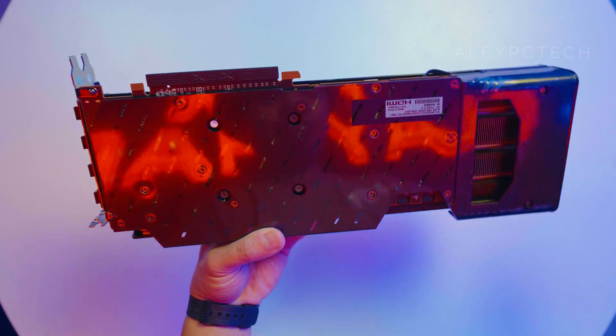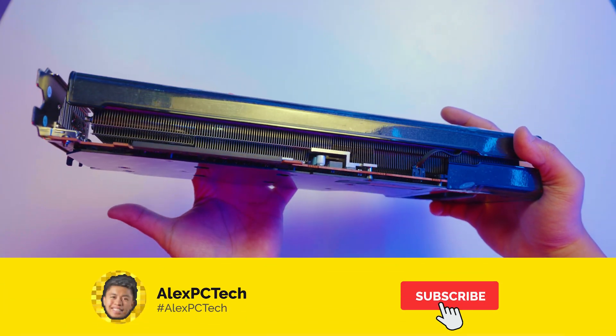That's it for this video. Like if you enjoyed this video and subscribe to our YouTube channel if you haven't subscribed yet, and see you in the next video. Take care guys!